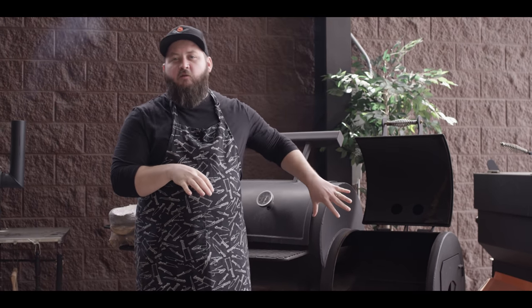I've got a bucket of chicken that's been soaking in buttermilk overnight so that we can get started on our smoke today. We're gonna walk through that process here shortly, but the first thing I want to do is get the smoker fired up.